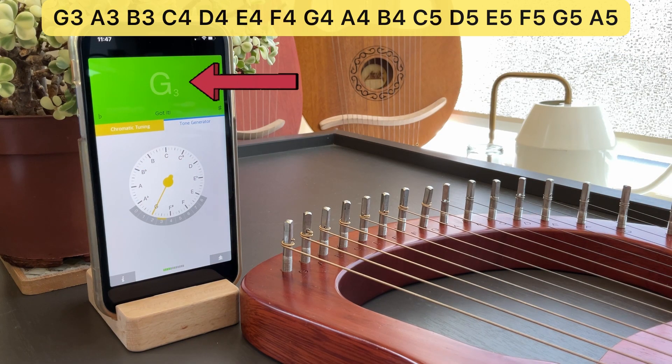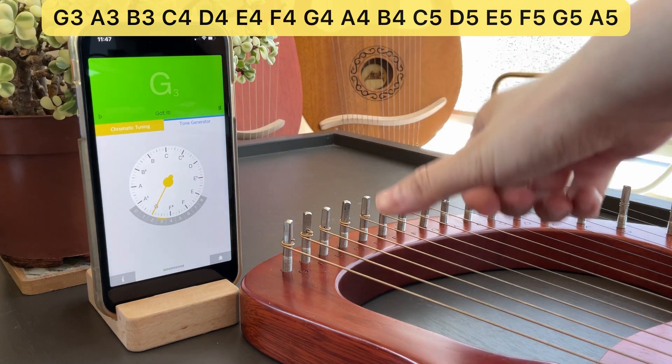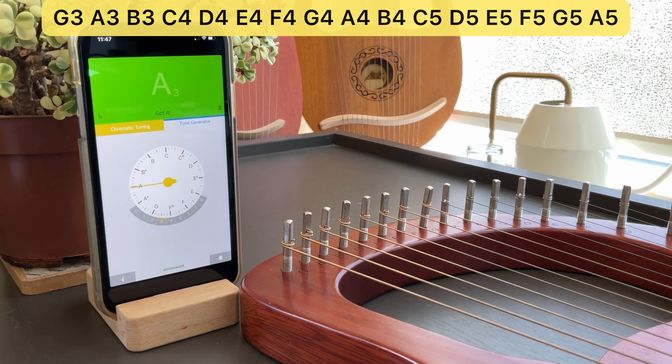And it says so up here. Got it? The next string is supposed to be an A3. Again, it's in tune. The needle points to A and the octave number is highlighted at 3.